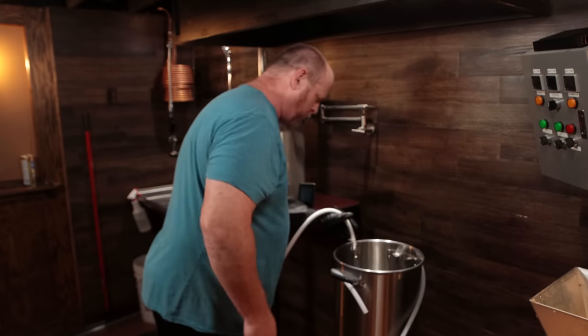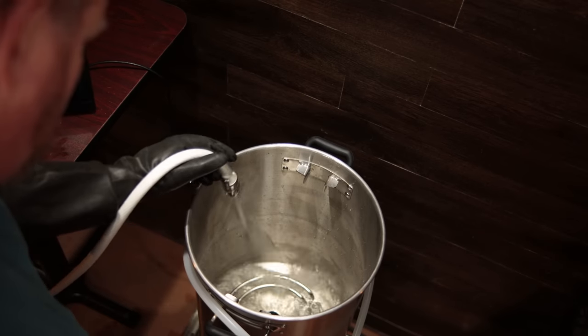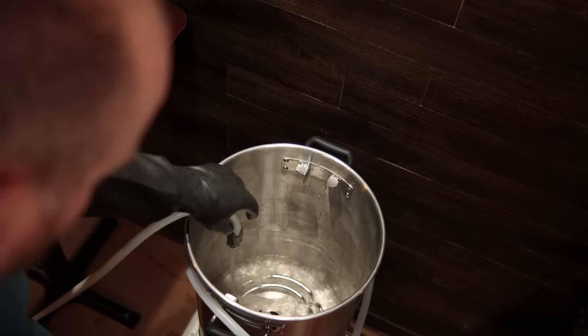For cleaning I went with six gallons of water to wash everything thoroughly and recirculate through the basket. You also want to open all the valves so the cleaner flows through all the areas inside the manifold and the pump. SS BrewTek also recommends passivating the unit and they have a couple of different methods on their website, so be sure to consult their information on passivation.